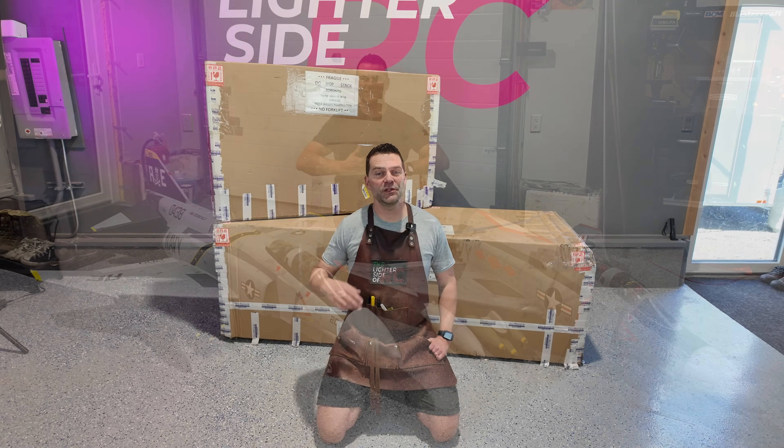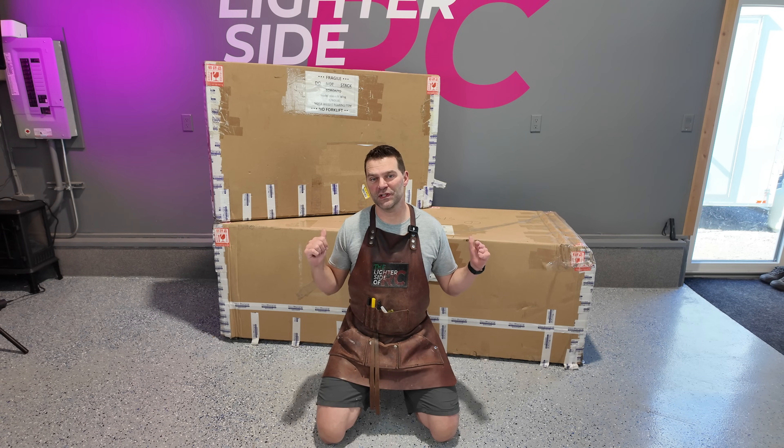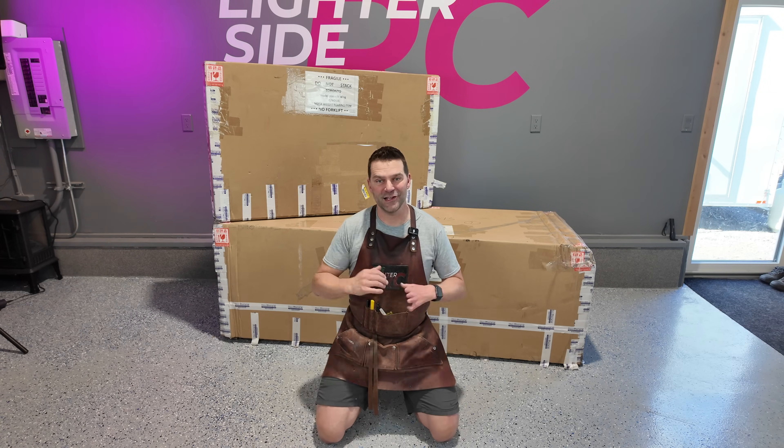Last year, about this time, we built a pair of the normal or smaller size F4s, and this is the larger scale model. So we're going to start off opening up the wings because it's the smaller box, so let's get that down in front and take a look.